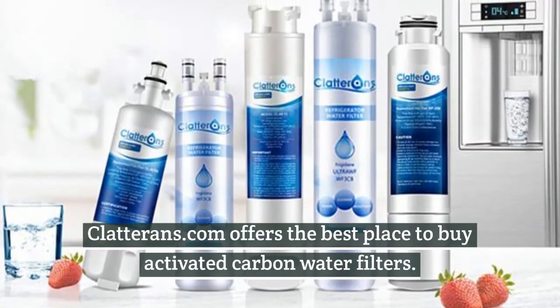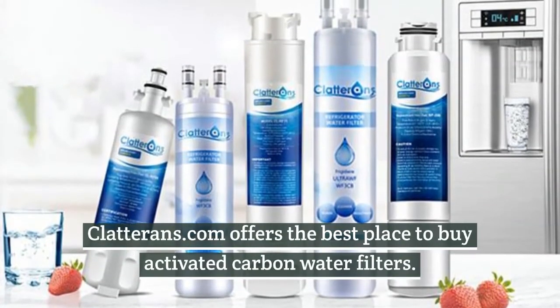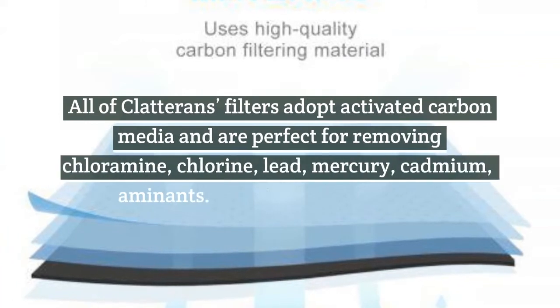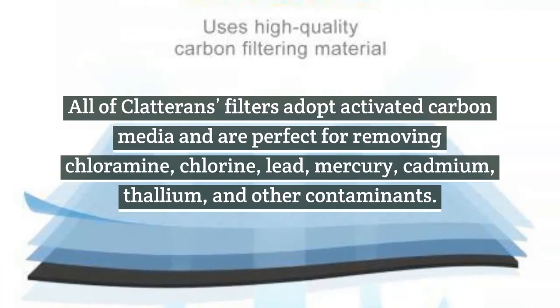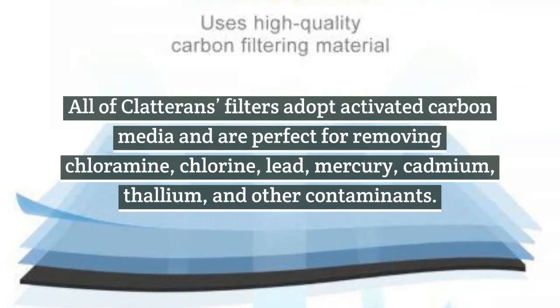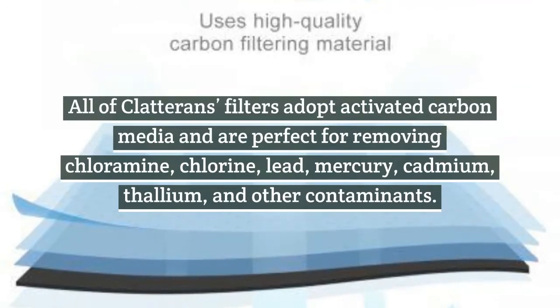Claterins.com offers the best place to buy activated carbon water filters. All of Claterins' filters adopt activated carbon media and are perfect for removing chloramine, chlorine, lead, mercury, cadmium, thallium, and other contaminants.